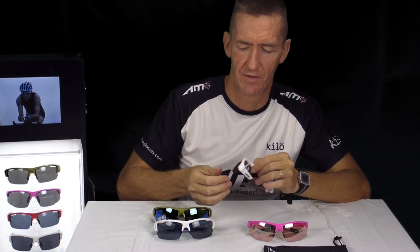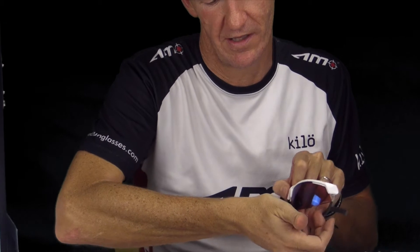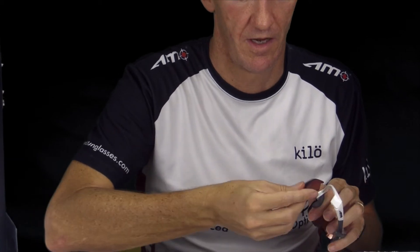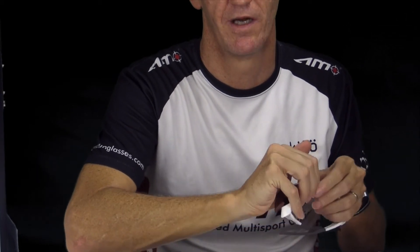You might want to change to the clear lens, and it's dead easy. You take the sunglasses and put them in the palm of your hand over the lens like that, and just slightly pull them away and they just come out. Dead simple. When you want to put them in, go into the corner, line them up, and just clip them into place. Dead easy. We also offer multiple lens options, so you can change your various lens options as well.